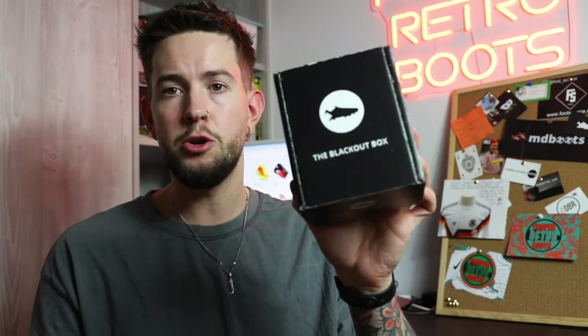Also, any boots that you buy from me from my website that are in firm ground or AG or whatever — if you want them swapped into studs for the winter, into metal studs, we have a tab on our website for services. You can add a blackout done by Ryan — amazing quality, however you want it doing — or get them stud converted from firm ground or artificial ground into soft ground. If you want a little gift for someone who's into football boots, this is a great idea with Christmas coming up. I can't recommend it enough. Big up Ryan, big up Boots and Pieces. Can't wait to play in these.